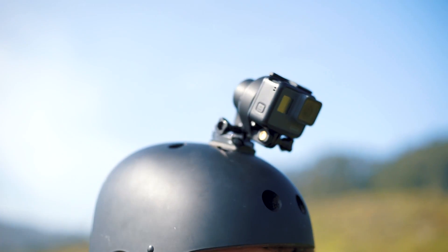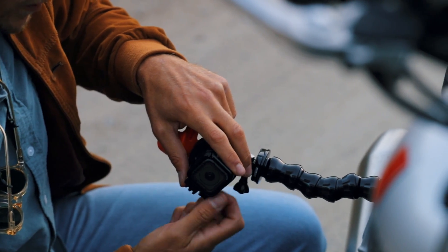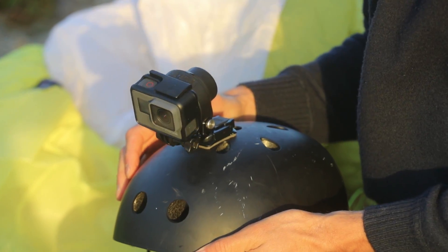Quark is so small that you don't need to remove your camera anymore. It becomes an extension of it, allowing you to mount it on the camera mounts you already have. Just turn it on with your camera and you are ready to go.